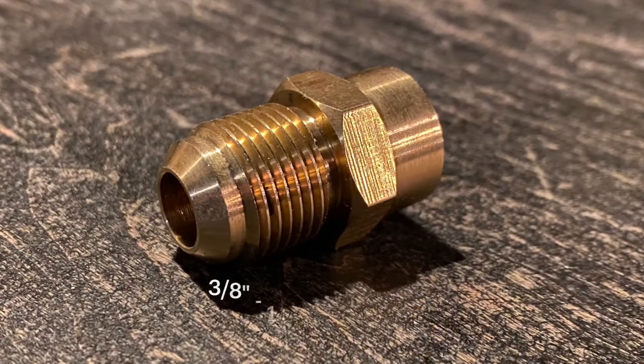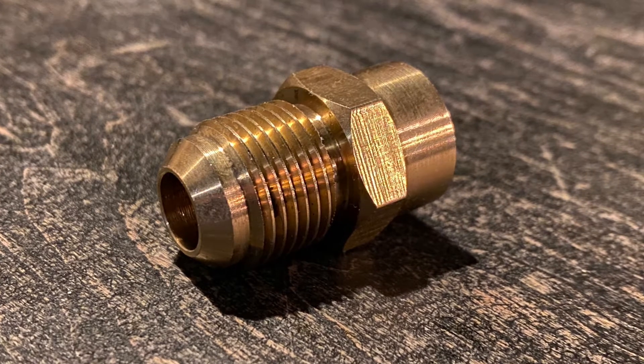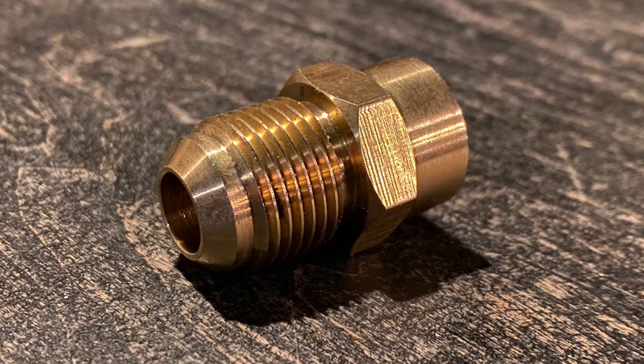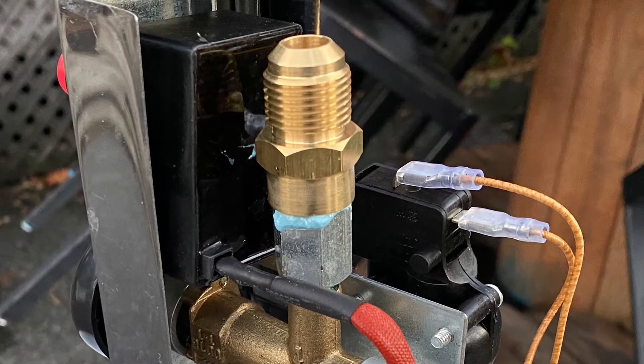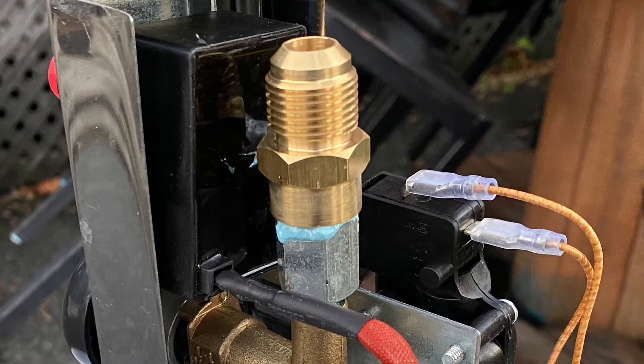You want to remove that and replace it with this adapter that came with your hose, whether from Amazon or from the manufacturer — it will allow us to connect our hose onto the top. Do not connect your hose yet though, because it's only going to make things more difficult. We've got more work to do, and primarily we want to remove this top unit.